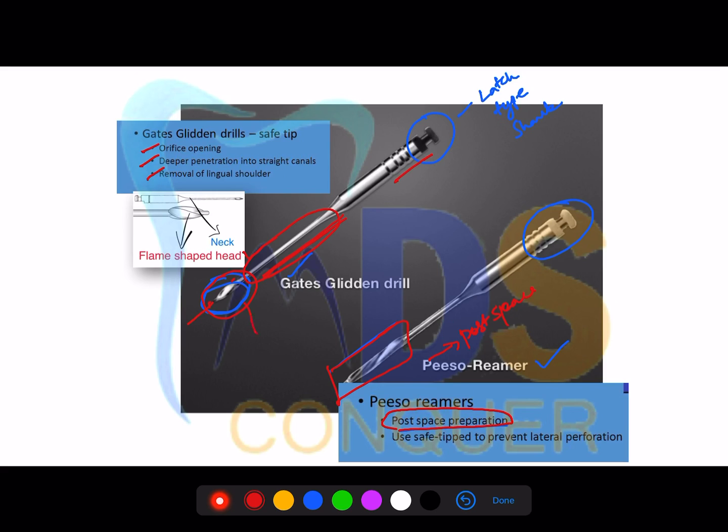The thin area of the GG drill is the weakest point — when the instrument breaks, it fractures at this area, making retrieval of the broken fragment much easier. The safety tip always guides you into the canal. The primary uses of GG drills are removal of the lingual shoulder during access preparation of anterior teeth, and enlargement of the root canal orifice.